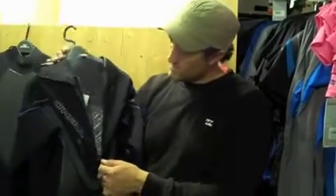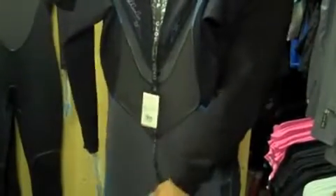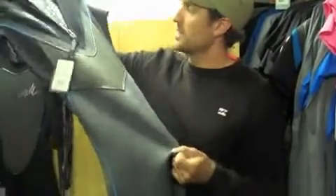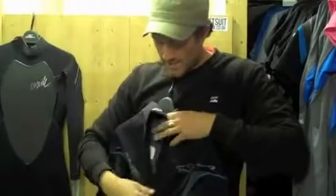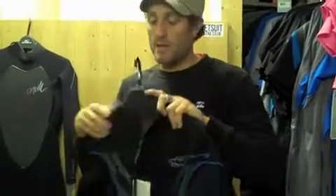One thing I've noticed is that the zip is actually a bit shorter this year. A shorter zip means more freedom in the lumbar region — from the lower back downwards, there's unrestricted movement, giving you a huge amount of flex in the back of the suit. Shortening the zip might mean it's a little bit harder getting in and out, but with back zips that's not too much of a problem. Sticking with the back zip because it's tried and tested, really popular, and really good at keeping water out.